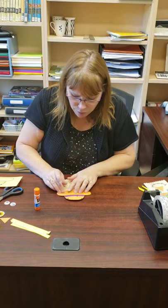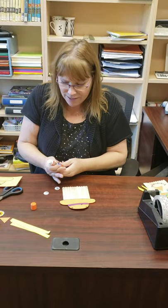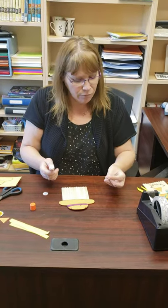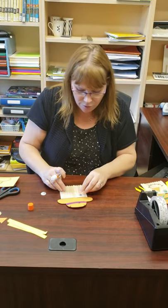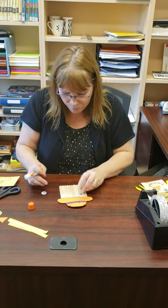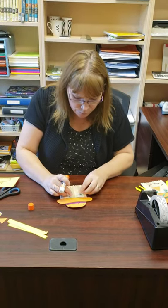Then you've got some eyes — I got some cute little eyes with eyelashes, so I guess I'm making a girl scarecrow. You put those on.